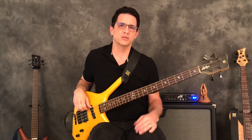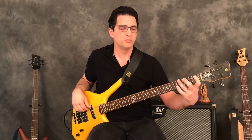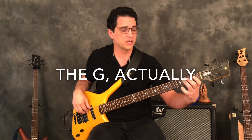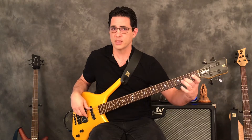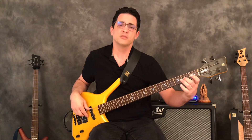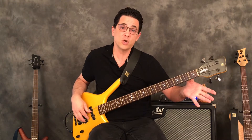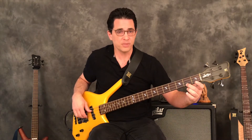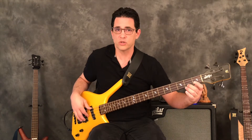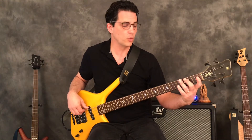So, E minor pentatonic. Those of you might have learned the one-octave version using the open E - it looks like this: open E, B on the third fret, open A, B, open D, and E. That's the one-octave pattern, two notes on every string. Now for the full position, we take that low G, move it up an octave, and use the open G. We can add that note, and we add the A an octave higher. So the full pattern is: open, three, open, two, open, two, open, two.